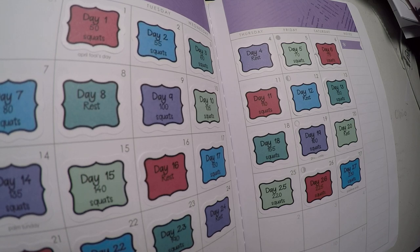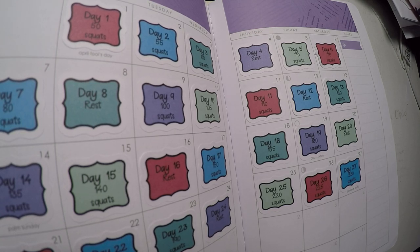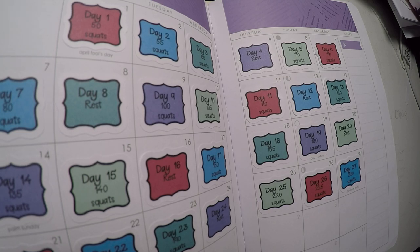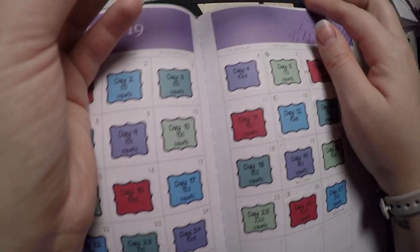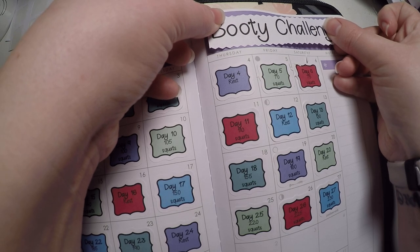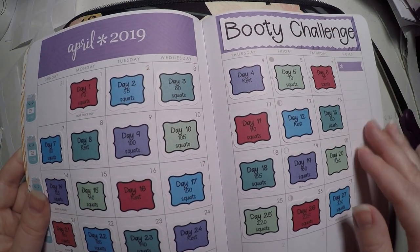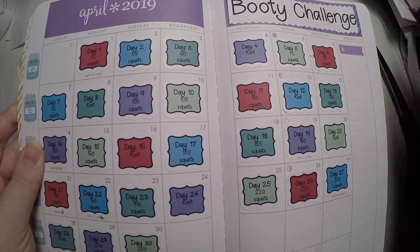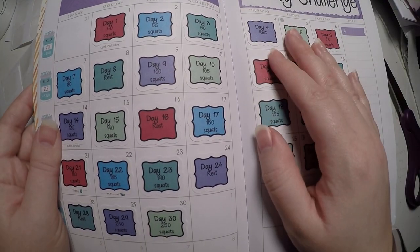I am cutting out 'booty challenge' with my little squiggly scissors — they're very old scissors so they're not doing their best job. There is our booty challenge sticker. Not that it was cut to be a sticker, but it works. We've got that laid out and we are ready to do our booty challenge for April 2019. That's all I've got for you tonight. Thank you so much for hanging out with me and I hope you have a great day. Bye!